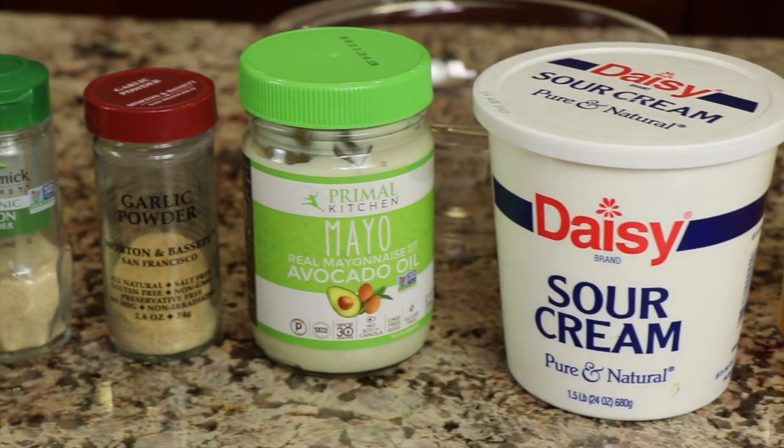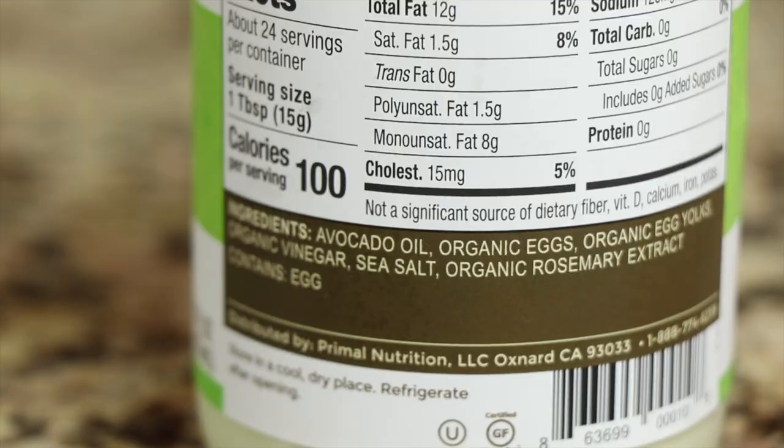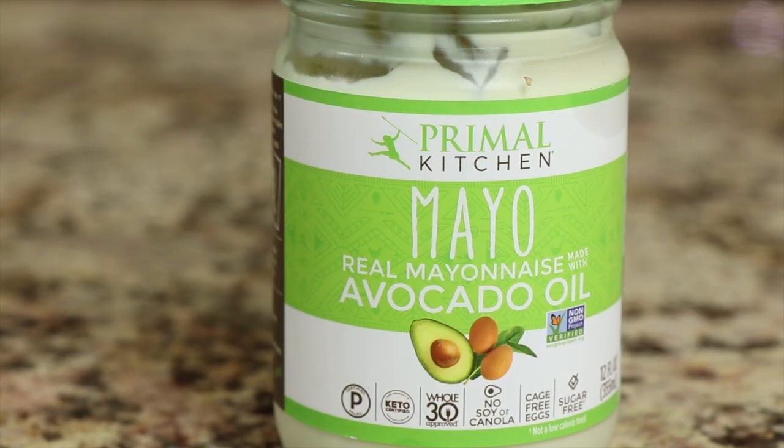I'm using Primal Kitchen avocado mayonnaise because avocados are good for you. I know it's more expensive, but it is so worth it. Check out the ingredients on this — super clean, super good. The alternative is your major brand, which has soybean and/or canola oil, which is certainly inflammatory and not good for us. This particular brand has the best flavor and tastes more like traditional mayo than some of the others. I know Costco sells one, but I don't care for the flavor, so I stick with this one.